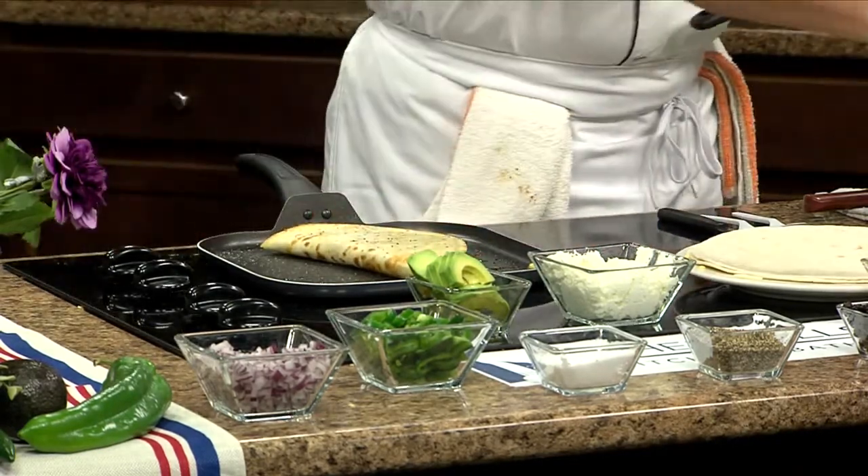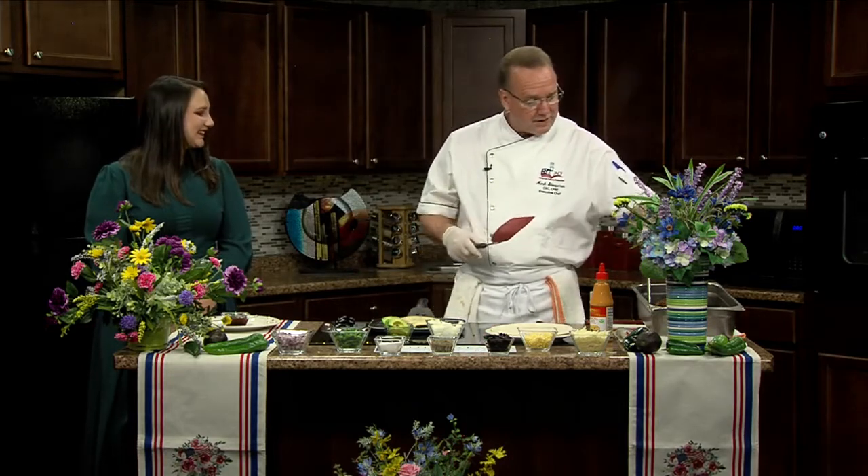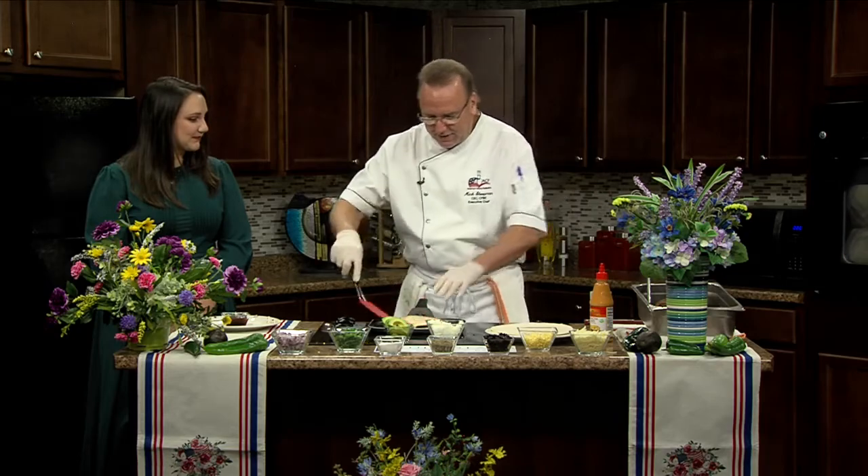We're going to serve this with a sriracha mayonnaise - you can put that on the inside or serve it on the outside on the side. I've also got a little barbecue sauce because it's kind of a pulled pork dish. This pork actually has no barbecue sauce in it, just the seasoning, but if you want to add your favorite barbecue sauce you can. It tastes great on its own too.